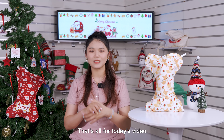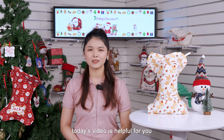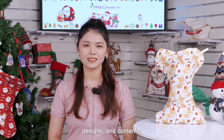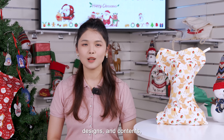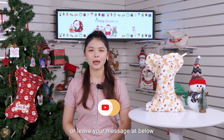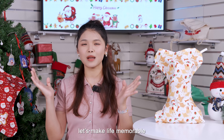Okay, that's all for today's video. This is Daisy from LOPO, and I hope today's video is helpful for you. If you have any questions about templates, designs, and contents, please feel free to contact us and leave your message below, or subscribe to our channel. You will always get a reply from us. Join us! Let's make life memorable!